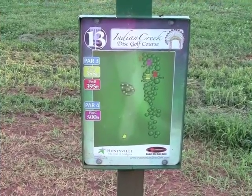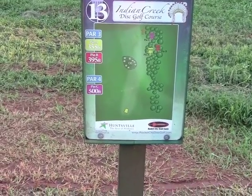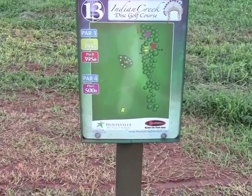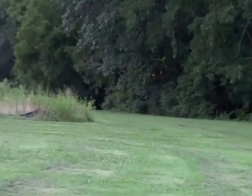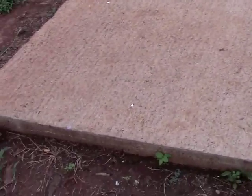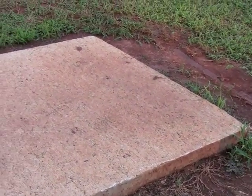Hole thirteen's T-sign. Looks like there's three placements: 355, 395, and a par-4 at 500 feet. In the tree line, with some OB in a small patch off to the left — I'm guessing that's right there — with the baskets falling into those trees. Again, a nice cement T-pad, a little raised, so just be aware and make sure you don't go off at the end.